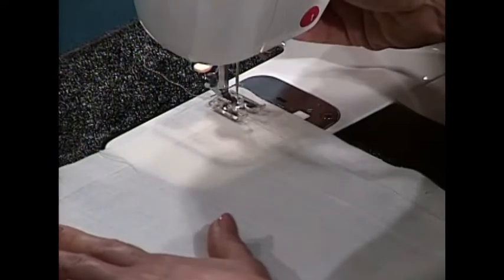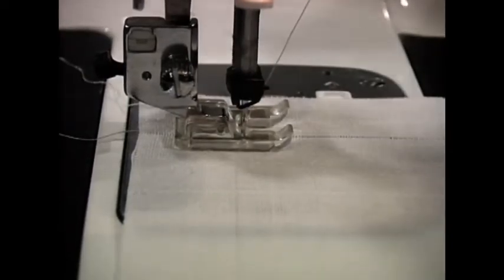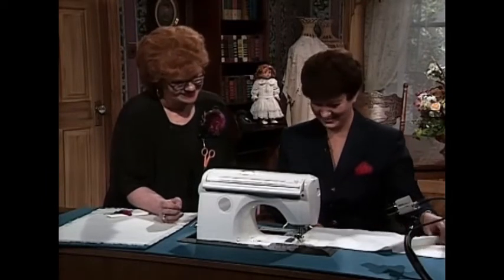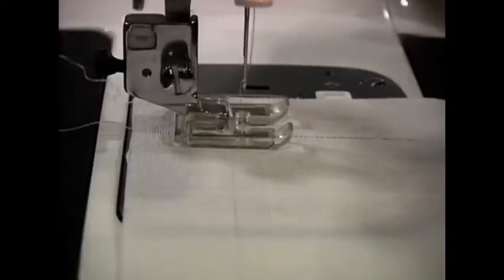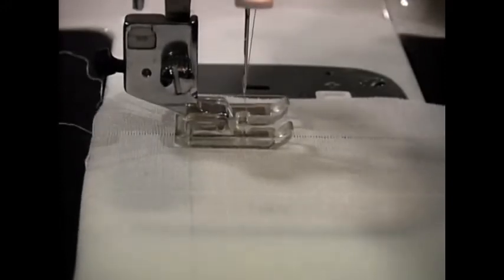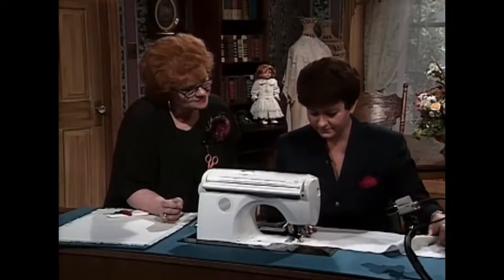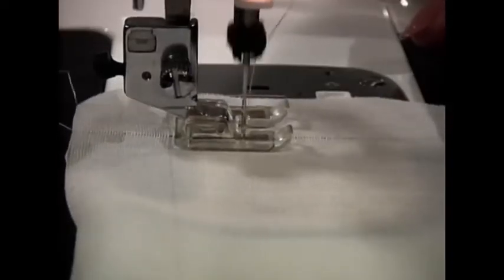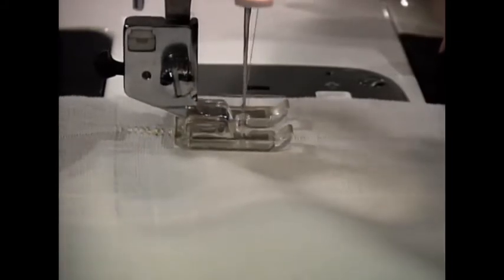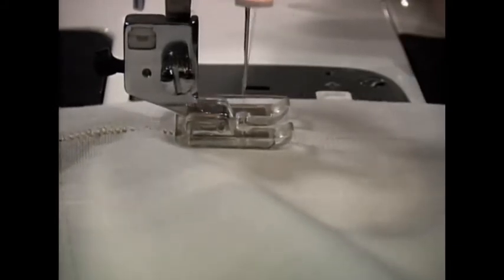I'm going to position my winged needle — I have placed a winged needle in the machine. Either a size 100 or 120 works, depending on how large you want your hole. That's personal preference. Then I'll just start stitching down, using those pulled threads as my guide. I think that is really one of the most beautiful stitches I have ever seen. The pinstitch — some people call it the Madeira appliqué, and some people the Pointe du Paris. It is absolutely beautiful with the winged needle.